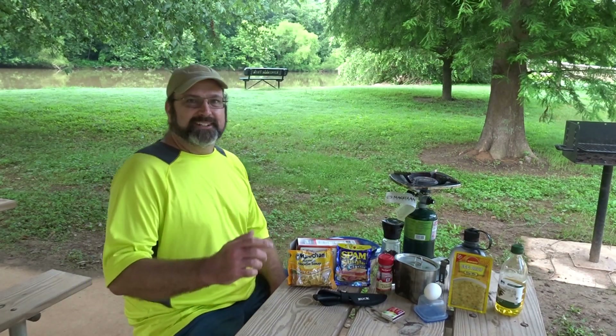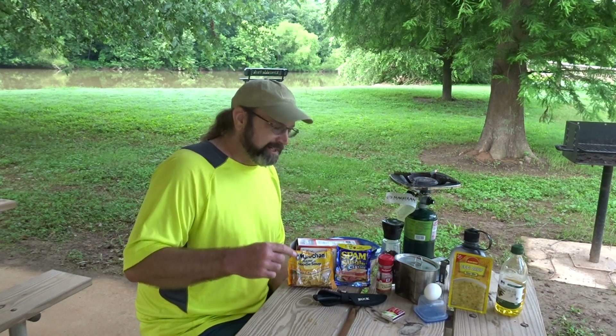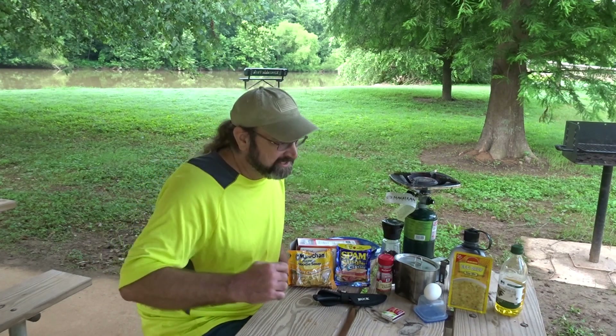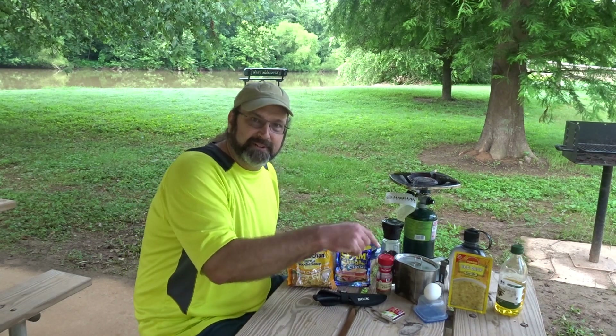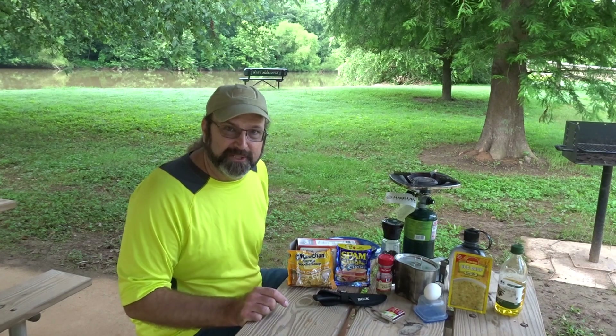Alright y'all, Bear here. I'm getting ready to paddle here in about 40 minutes, so we've got to do this quick. It's breakfast ramen. We're going to do some ramen noodles, chuck the seasoning packet, go in with some egg drop, an egg, some Spam, pepper, and chives. Let's get to cooking — I've got to roll, my club's showing up.